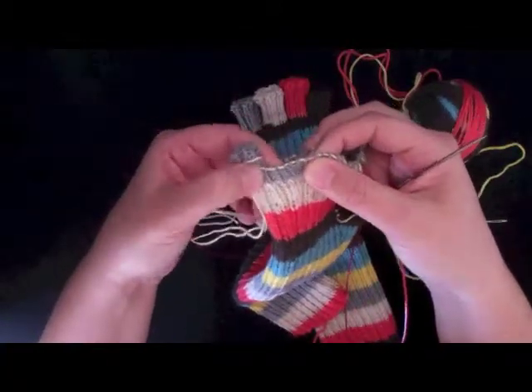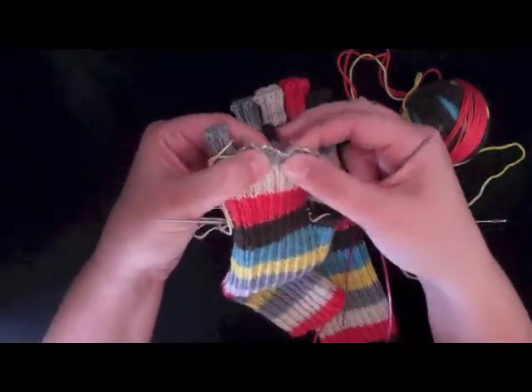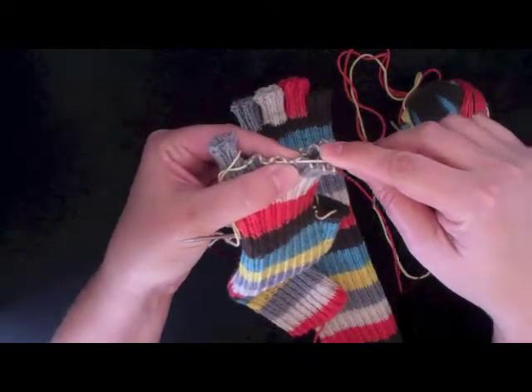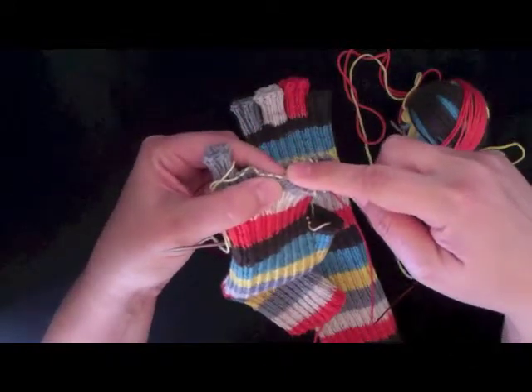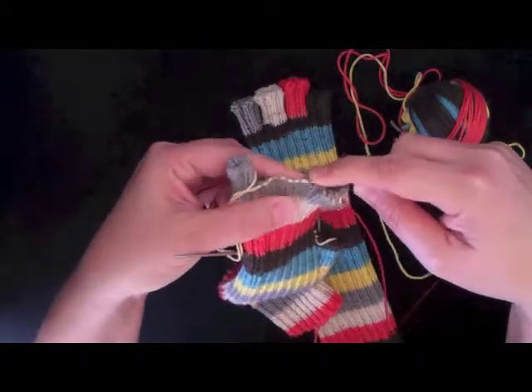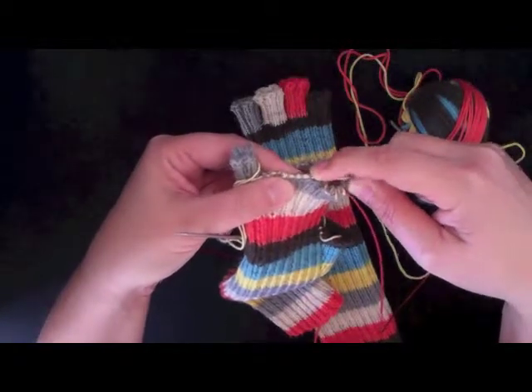Now I just want to count over: 2, 4, 6, 8, 10. There's that 10th stitch, so I'll start here and work my way back toward the pinky.